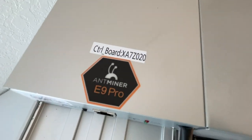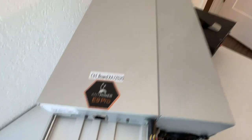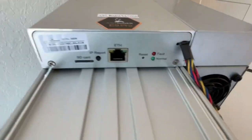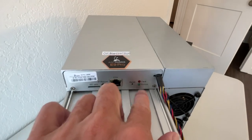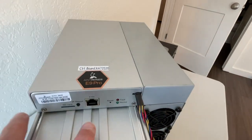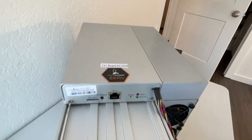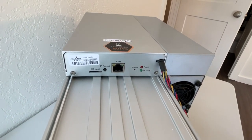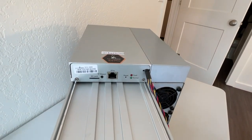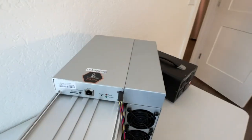Here's the brand, AntMiner E9 Pro. Here are all the ports to set up. This is the light that is going to show that it's working. This is the Ethernet that goes to your local Wi-Fi so it can connect with Antpool and send the hashes that it's generating.